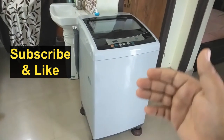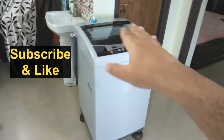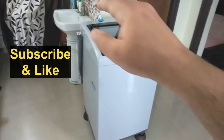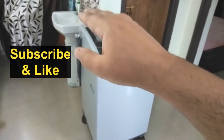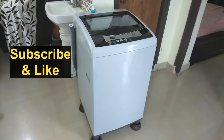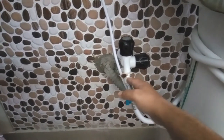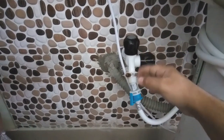If you have a tap nearby then that's good. If you don't, you can take an extension from any other water point. For example, I did not have a tap here but there was a water point for the wash basin. From the wash basin I took the extension — let me show you my connection.